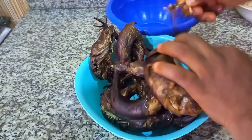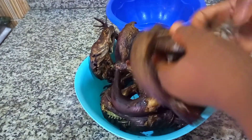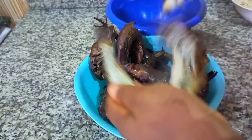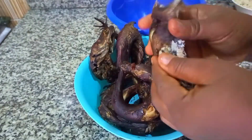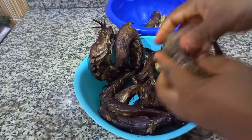Meanwhile, as that is cooking, I went ahead to debone the banala fish and clean it up properly. This banala fish I dried up myself — you know, when you buy it in the market it's not well dried.